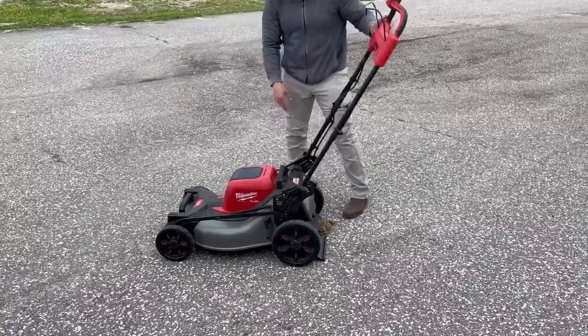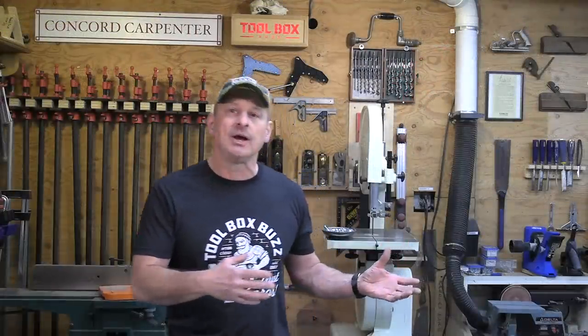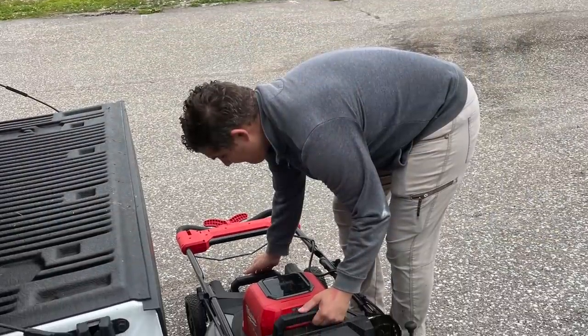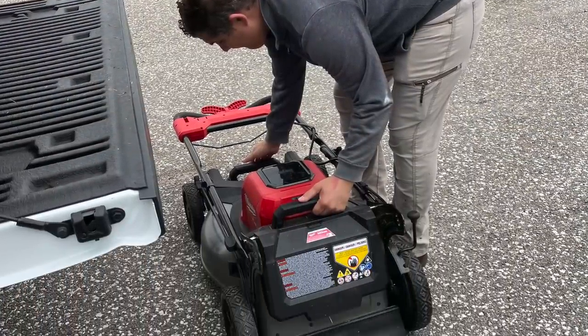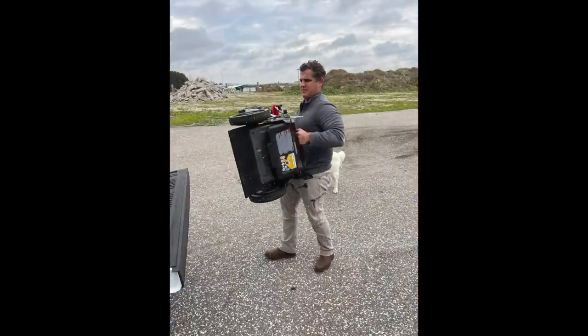The handle height locking pins provide three different handle positions: the lowest is about 36.25 inches off the ground, the middle at 40.5 inches, and the highest at 44.75 inches. There are also grab or lift handles — large handles front and rear on the deck — that make it easy to load onto a trailer or pickup truck, a well-thought-out feature. The Milwaukee mower weighs 85 pounds with the batteries installed, so those handles are very useful.